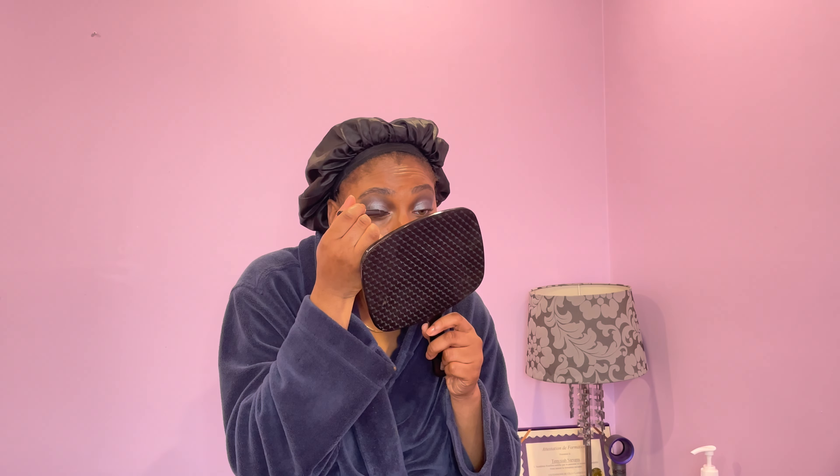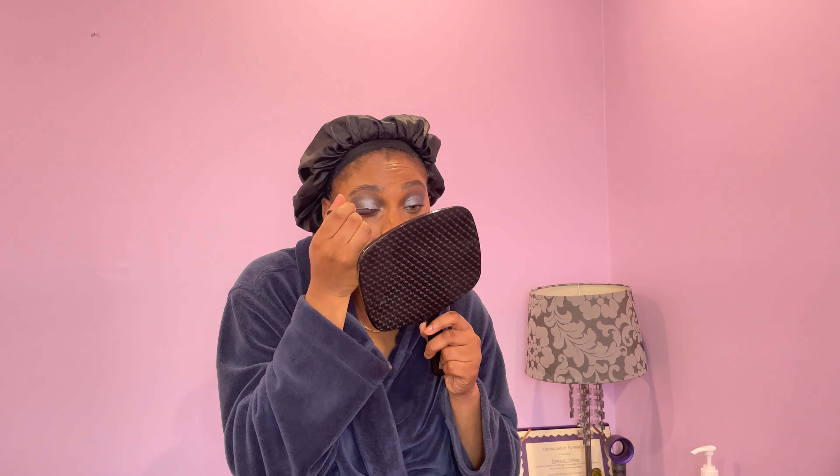I do want to do a wing liner today — it's been a long time since I did one. This is also another Maybelline product. I can't really talk while I do this — it's just too much. I'm going to go in with that really light blue that I was a bit scared of. These colors don't have any names on them.